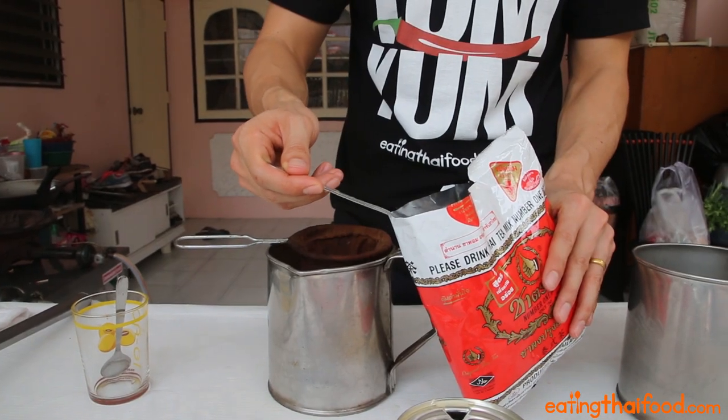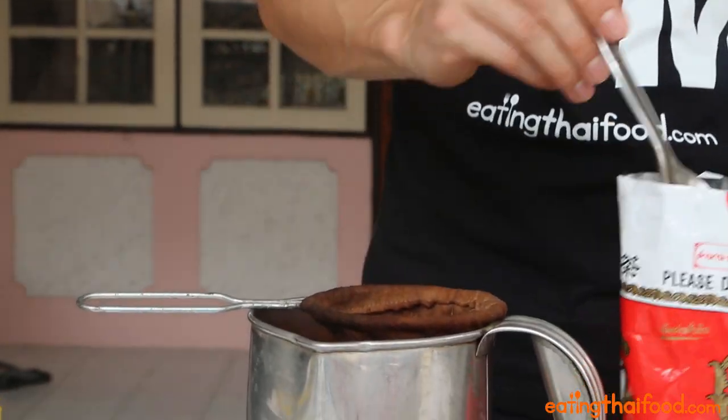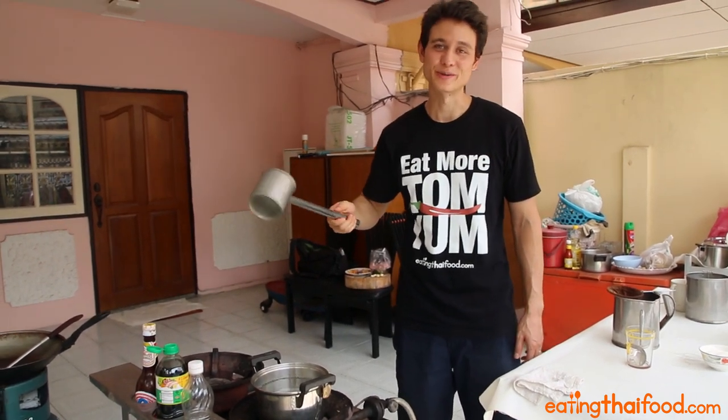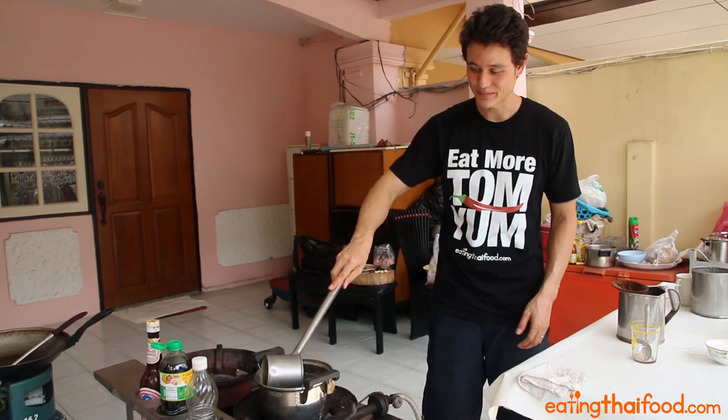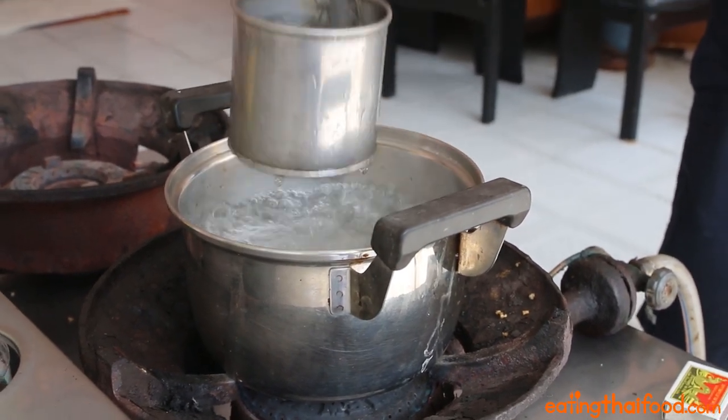We're going to put about one heaping tablespoon. I have an authentic Thai street food cha yen ladle, but you don't really need to use this. I'm going to dip one cup of water.